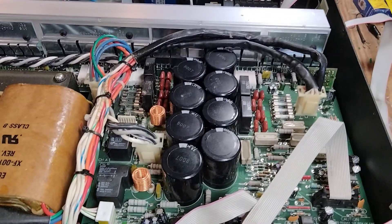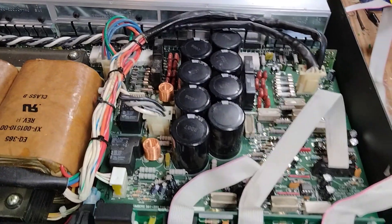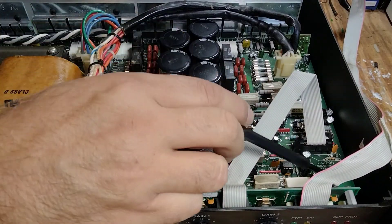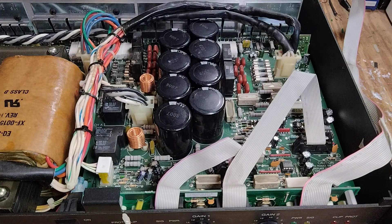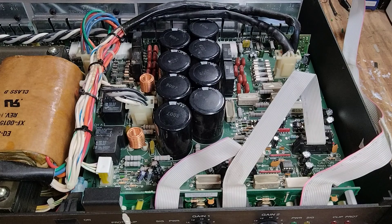Once you get those to 85 millivolts, power it up and it works just perfect. One of the harder things about this amp is getting it out — these mounting screws, you have to turn them a quarter turn to the left and then get everything to pop up. Sometimes it's a pain, but other than that, not a bad amp.